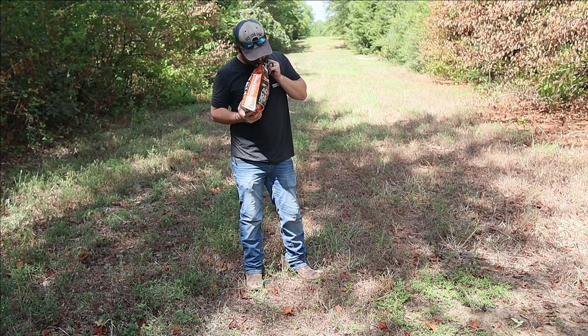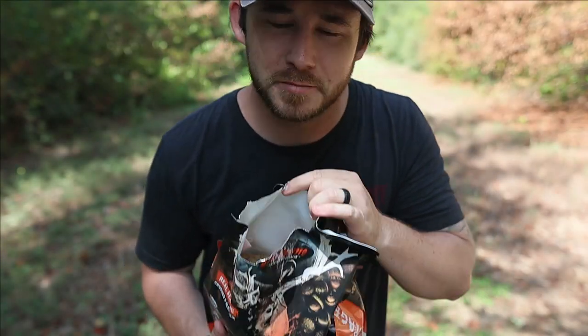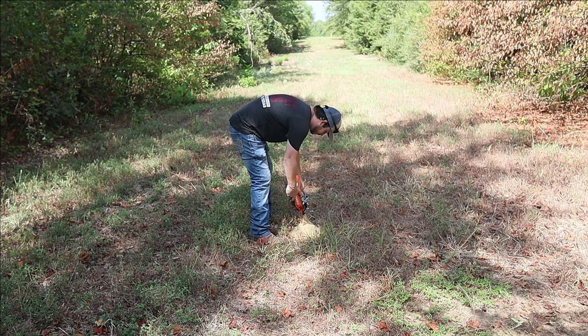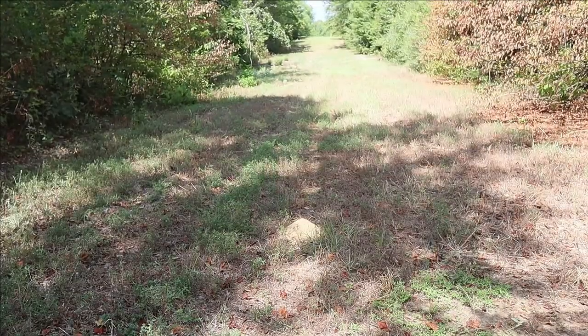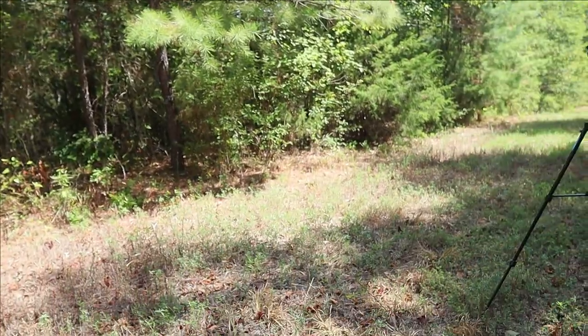The Acorn Rage smells really grainy, kind of sweet, and that's about it. It looks a lot like sand — not too much special about it. Taking a big whiff through the bag — not too bad at all. So I'm dumping it out right here, just going to dump it in a big old pile. Here we have it — this is our pile of Acorn Rage right here on the clearing, right next to the camera on the tree. So now all we've got to do is wait five to seven days, come back out, get the footage, and I'll show y'all everything that comes up and eats this bait.